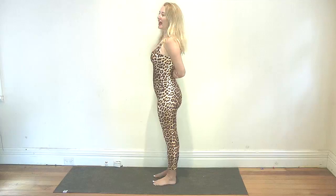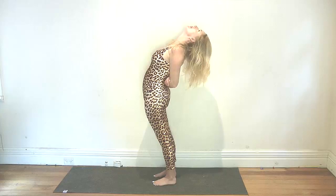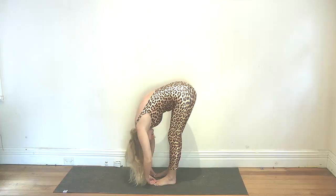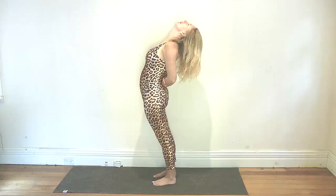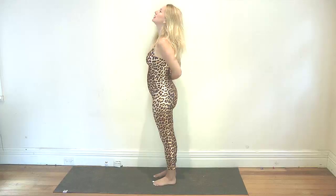Now gently come into a backward bend, either bringing the palms of your hands together behind your back, crossing over at the thumbs, or if that's too much, take hold of the inner elbows. Ground down your feet and gently come back. Inhale, come up and exhale, fold forward. Inhale, come up and exhale, come back. Take it easy with your low back here — keep breathing out and releasing, inhaling to come back up.